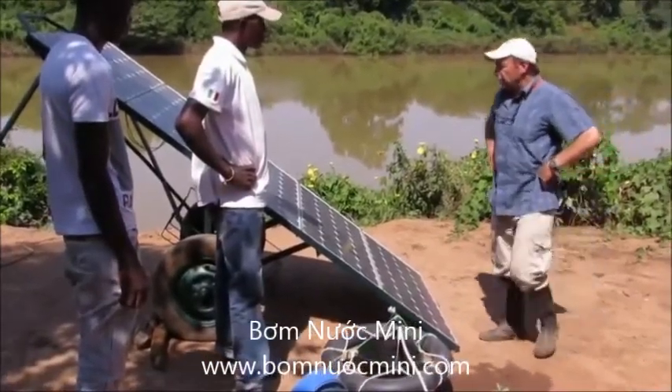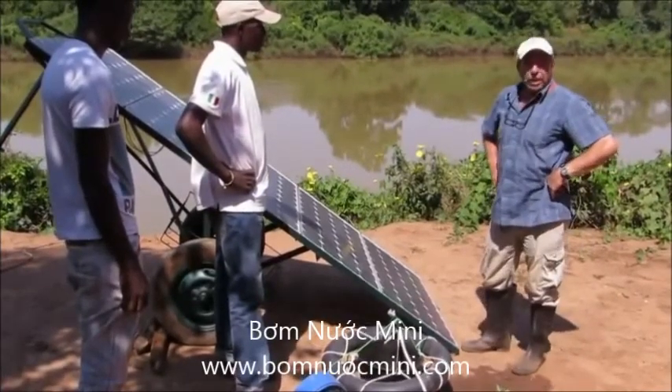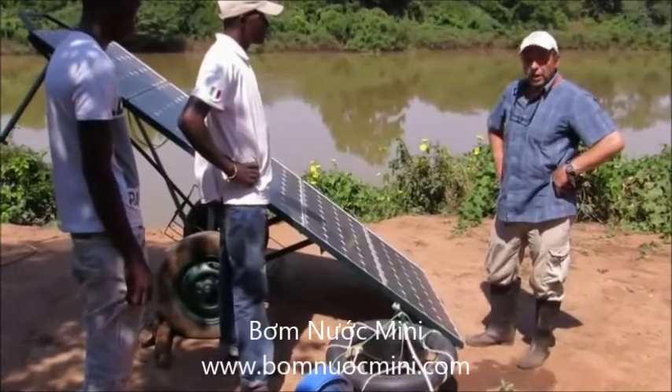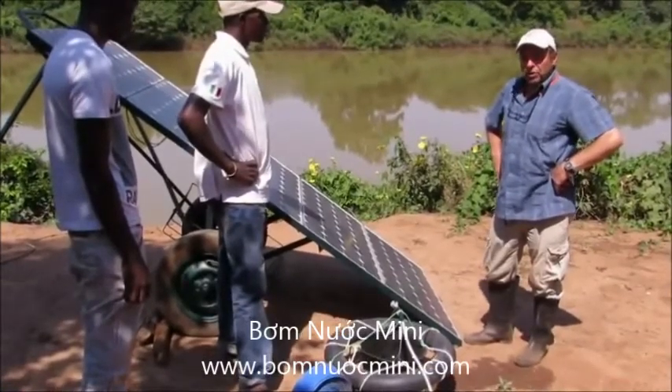In the case of solar pumping, there are some very good, well-made, reliable solar pumps on the market, but they're very expensive.